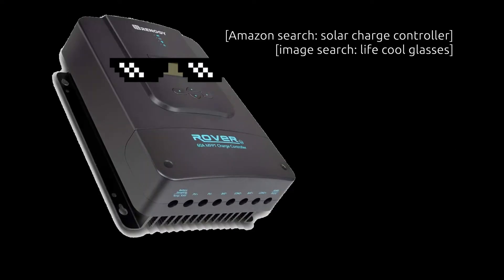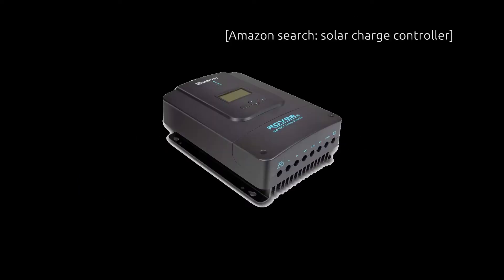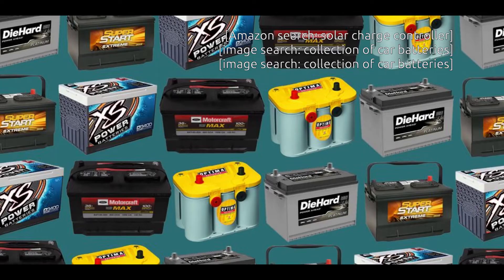This is where the solar charge controller comes in. It controls the energy flow better and stops the charge going backwards. In my experience, though, the solar charge controller can only fully work once a battery is connected. So pick a battery — any battery!